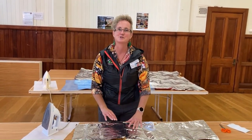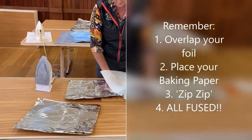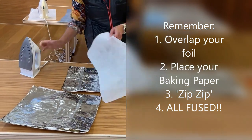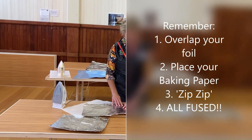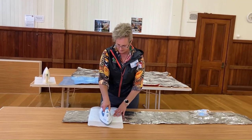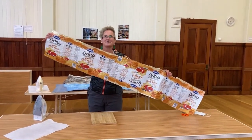I think it's in how you say zip, zip that it makes a big difference. I think I can get a whole strip done in under a minute. Zip, zip. Ladies and gentlemen — one strip, ready for our blanket.